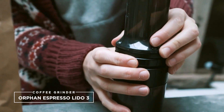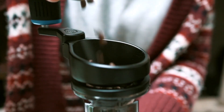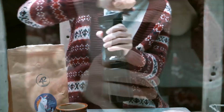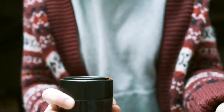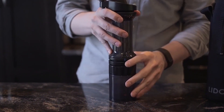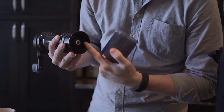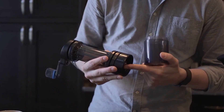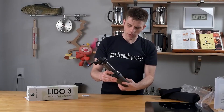2. Orphan Espresso Lido 3. Next up is the Orphan Espresso Lido 3, a towering piece of equipment. It's not too large to necessitate a separate travel bag, but it is large enough to take up a chunk of valuable space. It has a plastic body, and the large burr inside is regulated by a stepless grind adjuster. To change your grind finer or coarser, you can unlock the locking ring and adjust the grinder as needed before locking it again. This lock-unlock mechanism isn't particularly pleasing.